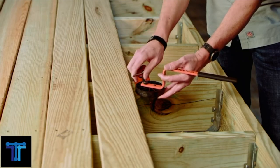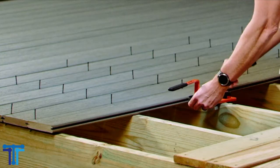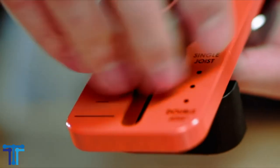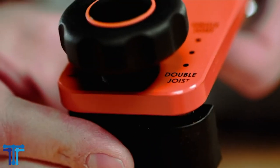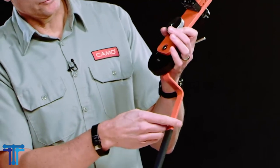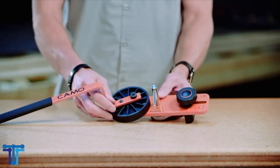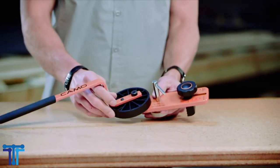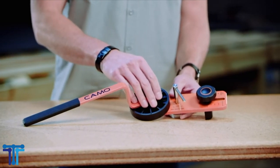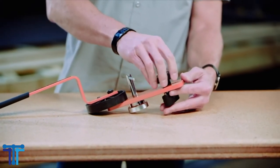For exclusive use with Camo edge deck screws that auger material out to reduce splitting and cracking. Attach the included driver bit to your drill, load edge deck screws on both sides of the Pro NB guide, and drive. Pro NB guide is ideal for narrow board treated lumber, cedar, hardwood, composite and PVC decking. Pro NB guide installs two patented Camo edge deck screws through the edge of the deck board, not the surface.